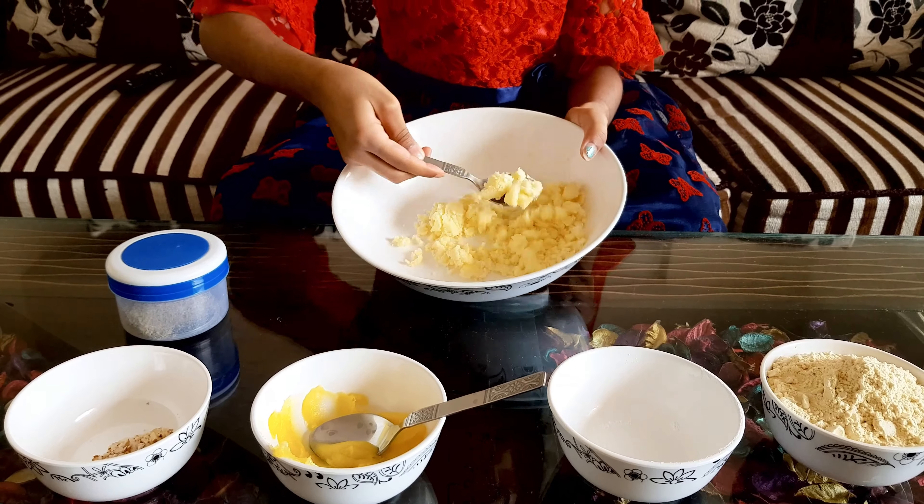Now we have to add the gram flour — it's 1 cup, I'm adding it all in. I'll add half a cup first and stir it really well. You could add some more ghee if it feels too powdery — it should be in the perfect consistency.